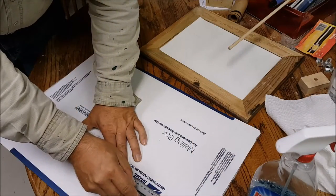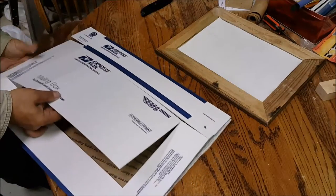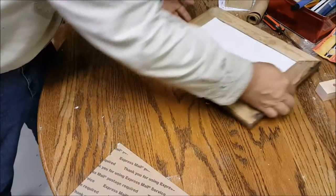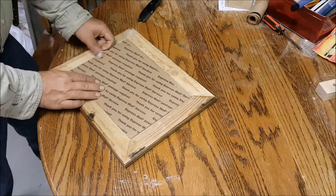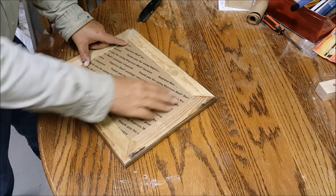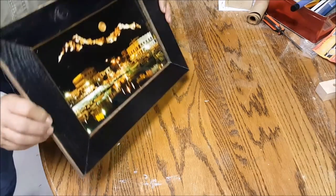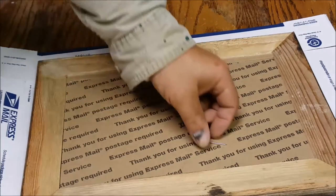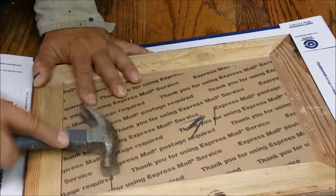The best material I found for the backing board of the picture frame was an overnight priority mail box — the cardboard was thin and just the right size. For the fit, nothing fancy here, just a set of nails to hold everything in place, just like in the good old days.